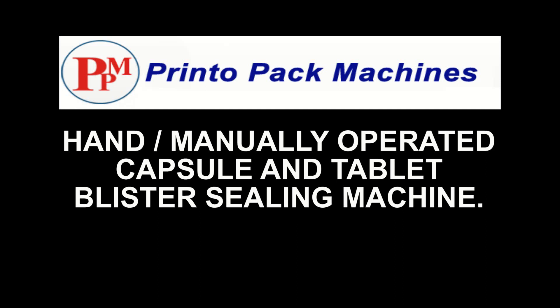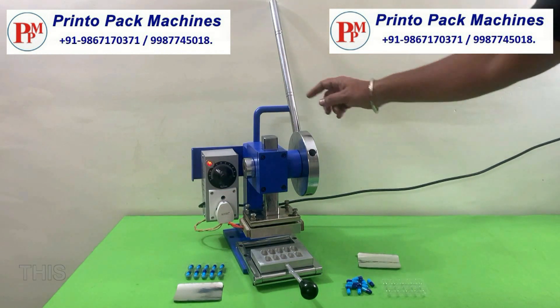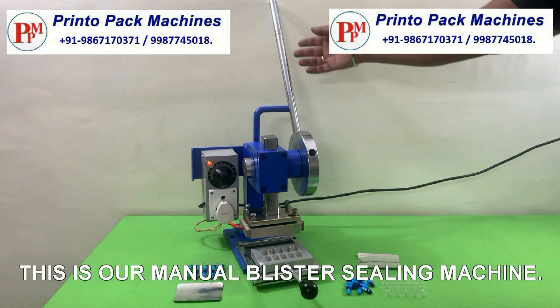Hi friends, welcome to our hand manually operated blister sealing machines demonstration video. This is our manual blister sealing machine.